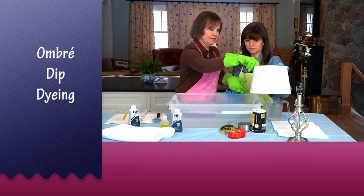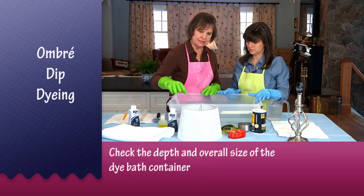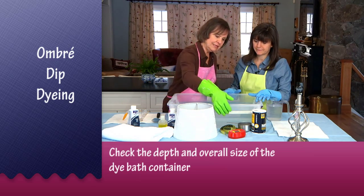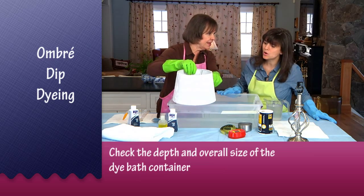The most important thing is to determine that we have a container the lampshade will fit in. I've already found this container, and we need to know how deep to make our dye bath, so I put a piece of masking tape — your lampshade is going to come out dip-dyed up to about there.